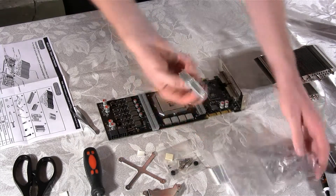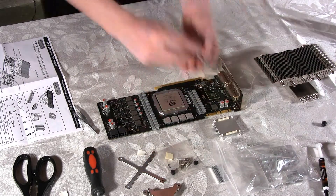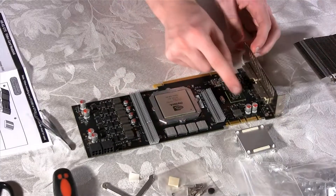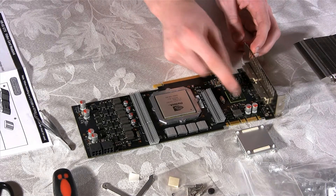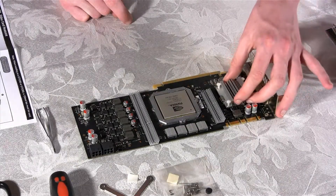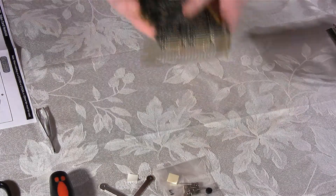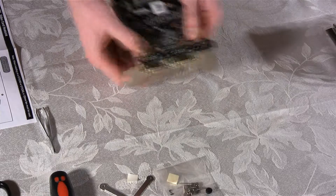Next, we're going to install the HSI chip heat sink. But first, we need to apply a thin layer of thermal paste. We're going to use Arctic Silver 5, just like we did in part 2 of this video for the CPU. We're just going to place the heat sink over the HSI chip and push in the 4 pushpin design clips to tighten the heat sink onto the card.